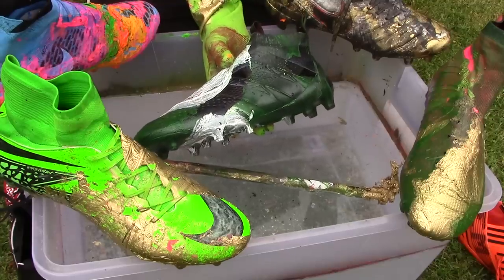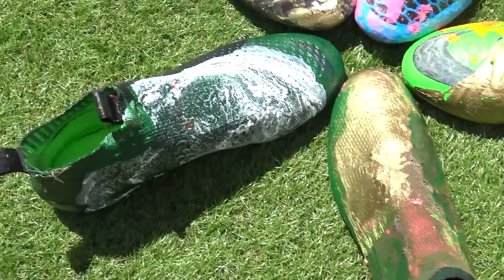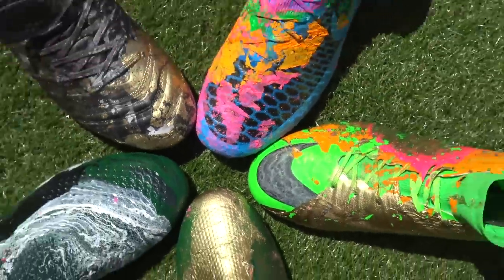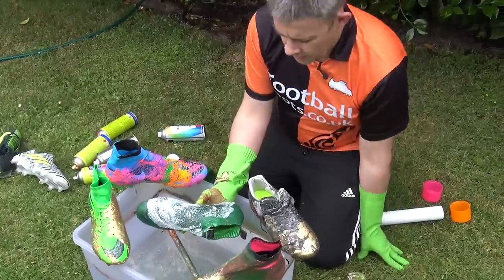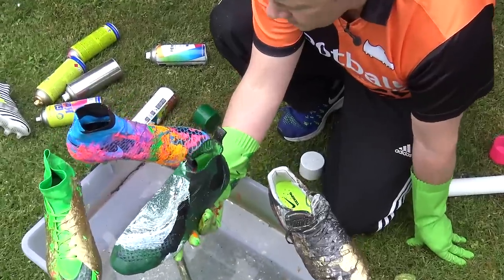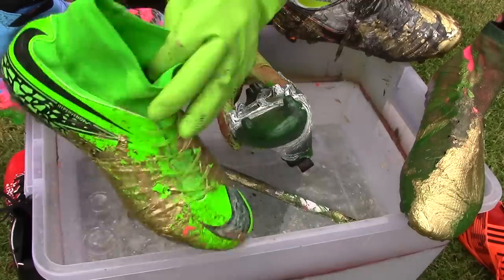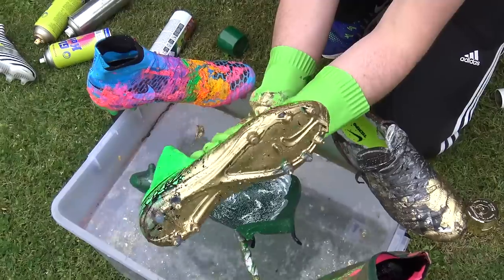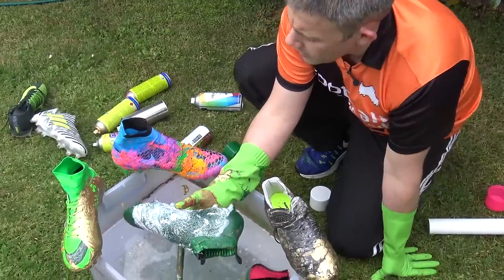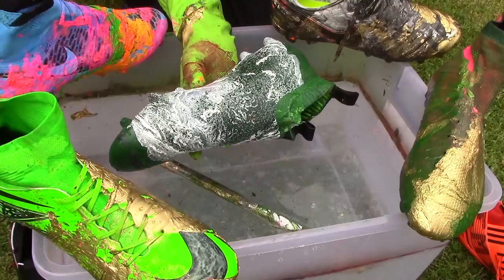All right guys, so you could probably vote in the poll card now if you want. You've got your multicolored Magistras, your gold hypervenoms, your green and gold superflies, your green and white pure controls, or your gold tiempos. Vote in the poll card now — which is your favorite? If I was going to choose a favorite, I would probably go for this one because it seems to have gone on the best, which is interesting because it does have a bit of a base paint on some of it, which might have helped. I'm a little bit annoyed about these ones because a lot of that worked out really well. It looks like gold leaf. Anyway guys, drop a comment below if you want us to do this on real boots — otherwise, thanks for watching. Go enjoy your football.